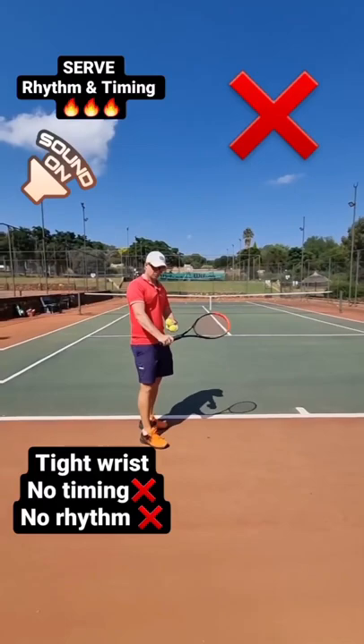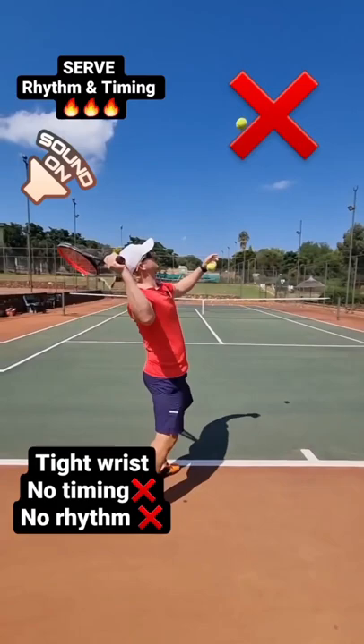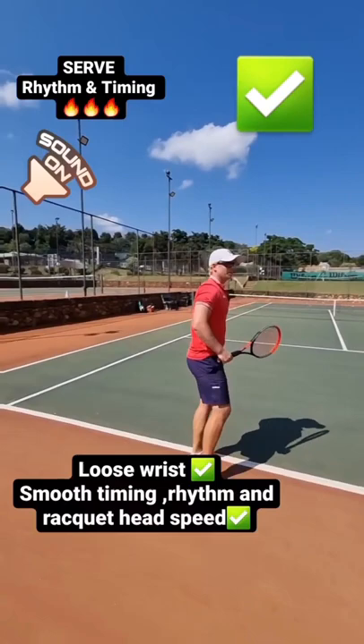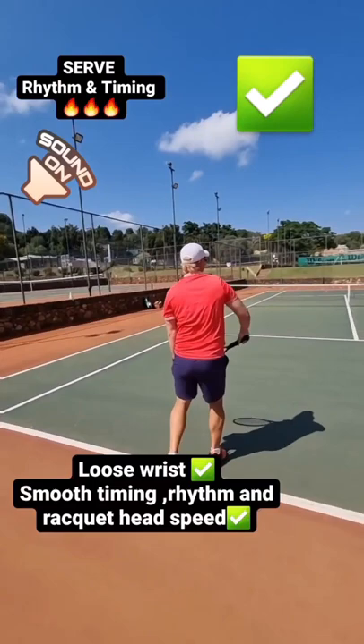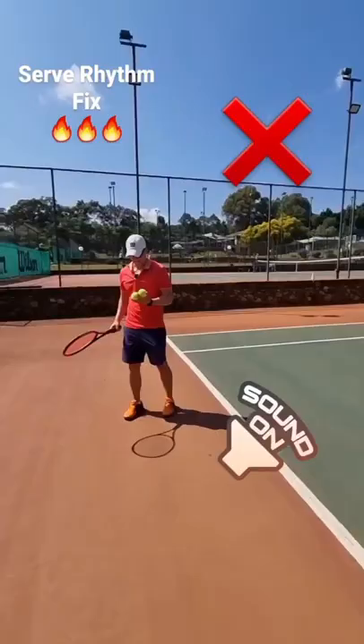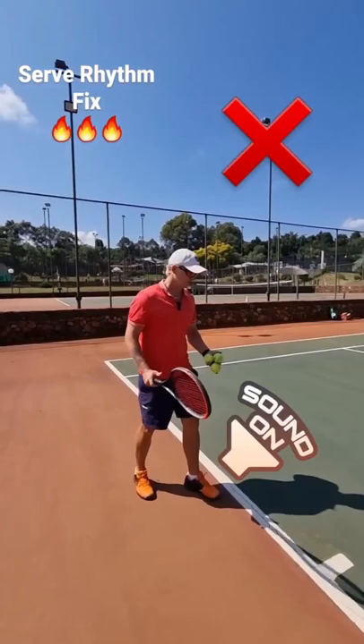Check out this tip on your serve: your wrist is probably too tight. If you're trying to serve with a tight wrist, you're losing out on timing, rhythm, and racket head speed. Relax your wrist from the beginning to the end — you'll get a lot more power, snap, and rhythm. Loose wrist — simple tip on the serve, but it's magic. Do that today.